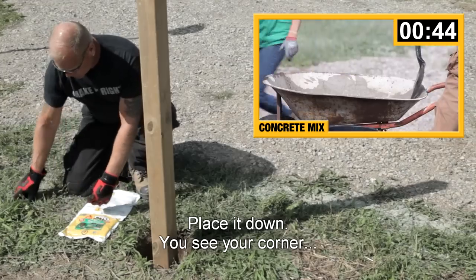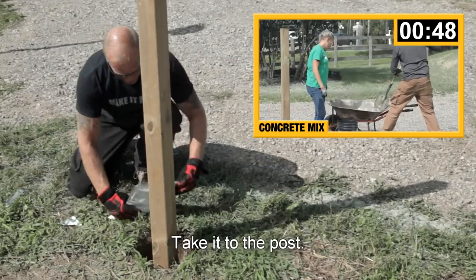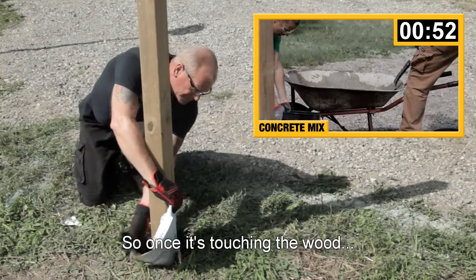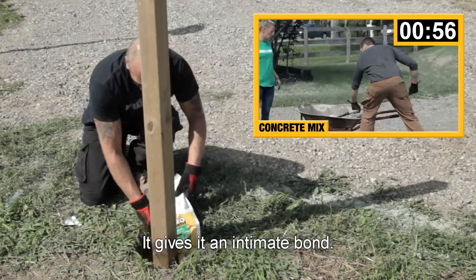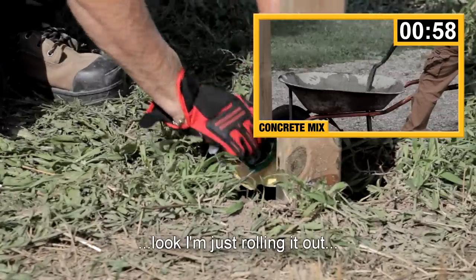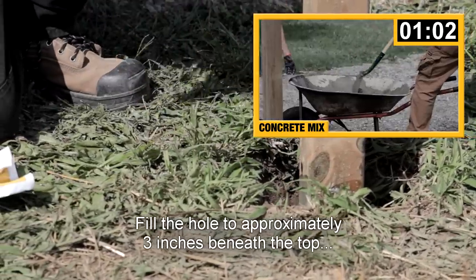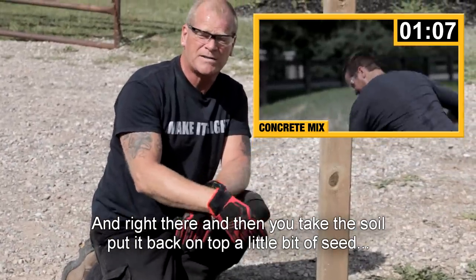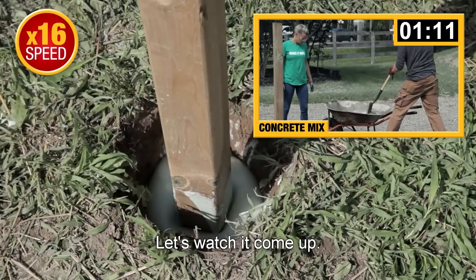Place it down, see your corner, cut the corner, take it to the post. You want to actually pour it intimate to the post — so once it's touching the wood, it gives it an intimate bond. Look, I'm just rolling it out. This will quickly foam up, fill the hole to approximately three inches beneath the top. Then you take your soil, put it back on top, a little bit of seed. Bob's your uncle — and I'm done. Let's watch it come up.